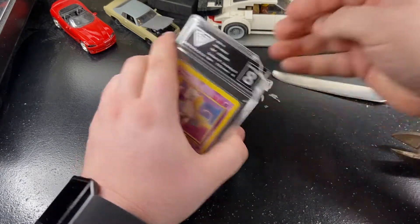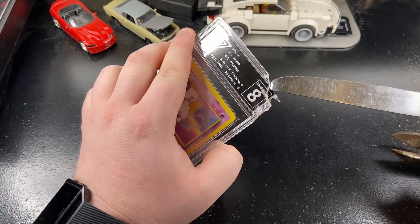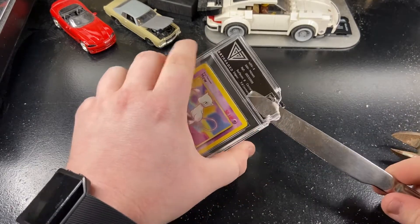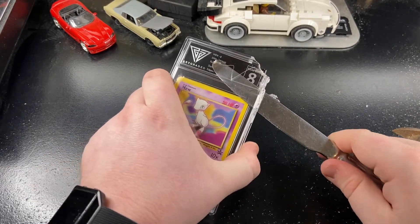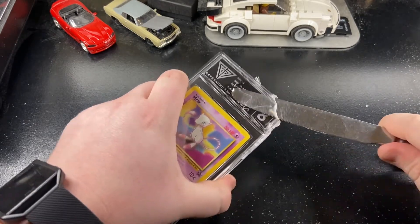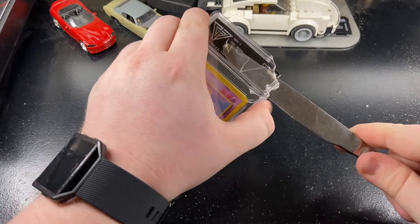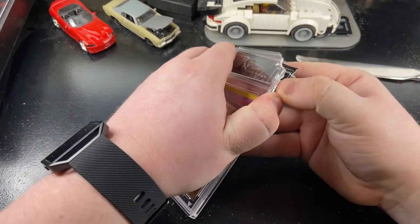You might want a paper towel — make sure you catch the shards because they're quite sharp. We're going to try and pop this side, obviously keeping away from the card, just taking it over the top of the card. You're going to want to try and pop the case, obviously avoiding the card as much as possible.